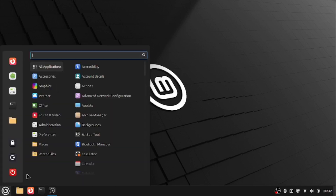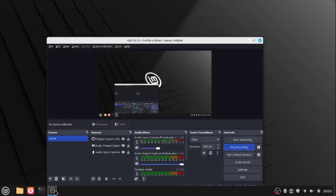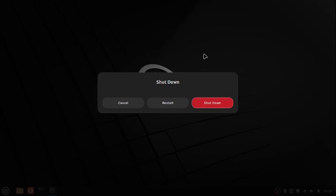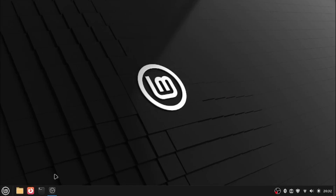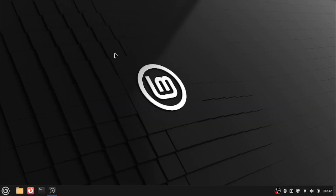They also changed a little of the UI. For example, if you press the shutdown button, they changed the UI — they changed it. It's about the Linux Mint confirmation messages, basically.